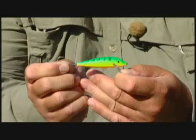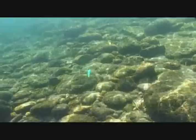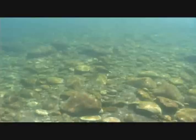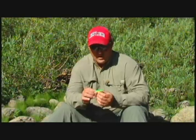What this does is it enables me to cast this Countdown out there, and depending on the current, the depth that it sinks and how fast it sinks is going to vary because you've got water pressure pushing against the bait. But we're looking at about two to two and a half seconds per foot. Once I get it down to the bottom and start working it, this hook really can't roll over and get snagged. So it allows me to get down to the bottom where the fish are and work this bait across the rocks — and that's what's creating that triggering quality.